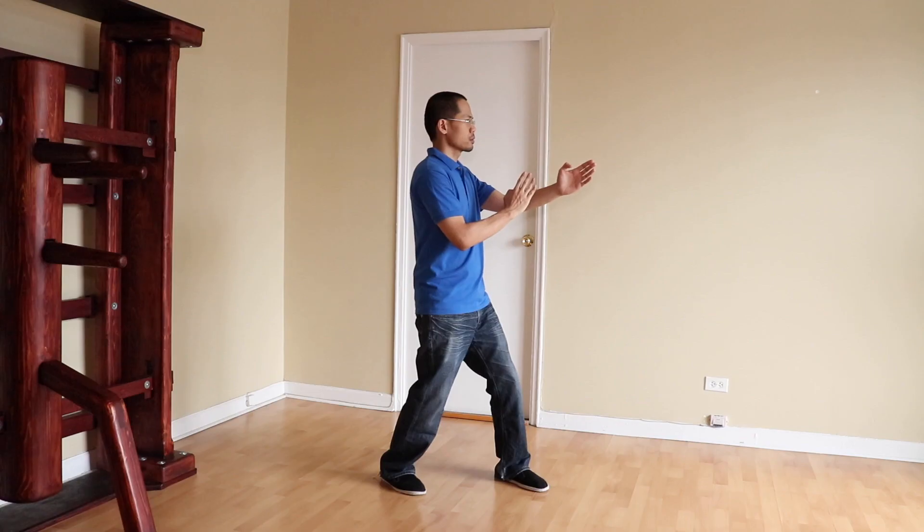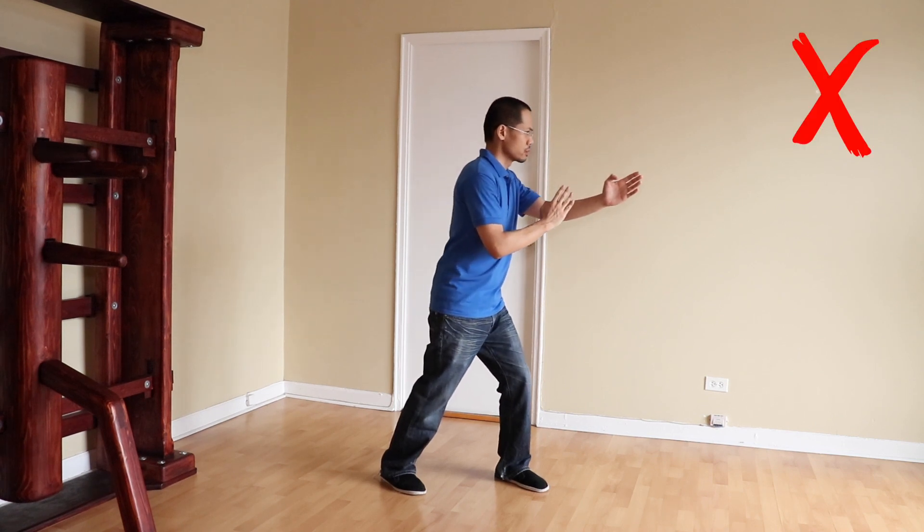Mistake number three is to lean your torso either forward or backward. Your torso should be perpendicular to the ground, assuming that the ground is level. No leaning forwards or backwards.